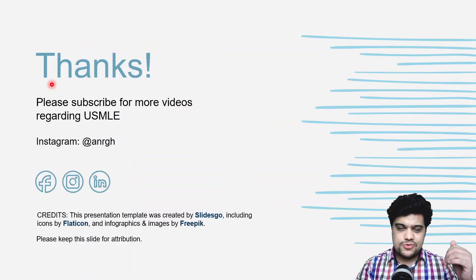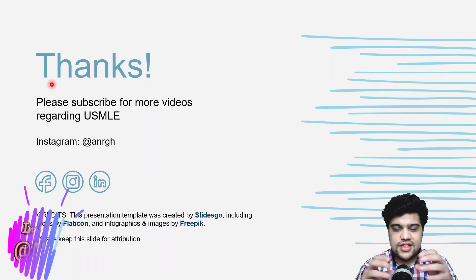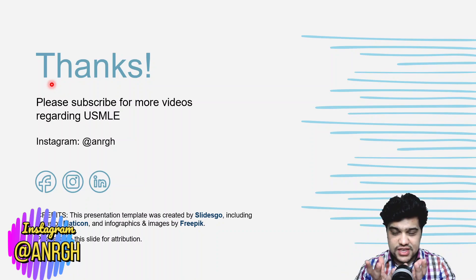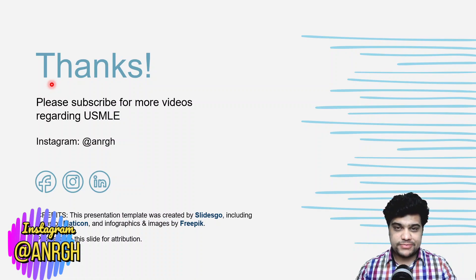That's it for this video. I hope you'll be able to start preparing for the exam. Remember, everything is personalized — just jump in and you'll start to understand how things make sense. Build a study routine according to your personal needs. If you have any questions, leave them in the comments below or contact me on Instagram.